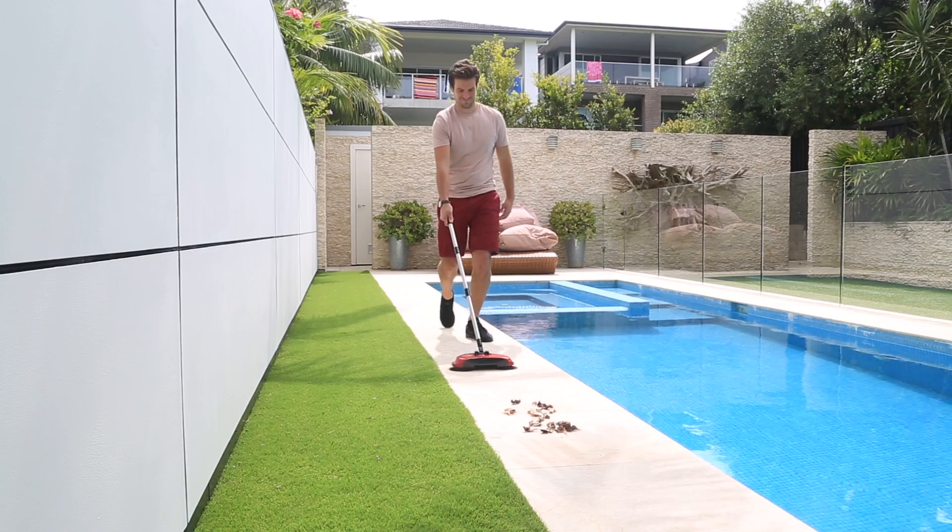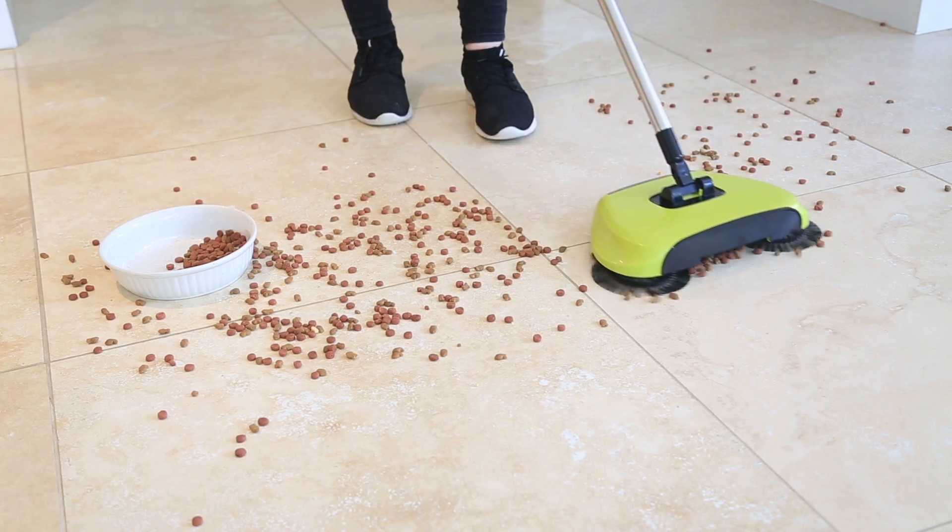Quiet as a mouse, clean the whole house. Clean the cat food, dog food, bird food — no matter what the mess, put it to the test.